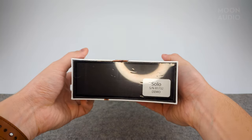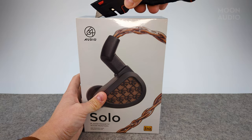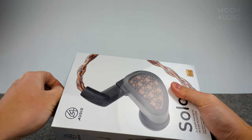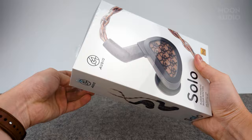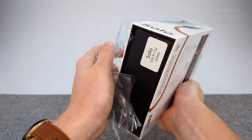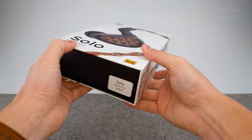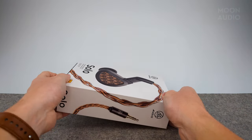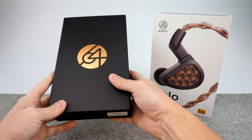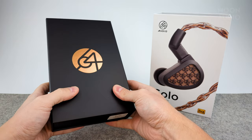Without further ado, let's get inside and check this thing out. It looks like it slides out — a really nice metallic bronze finish on the 64 Audio logo.